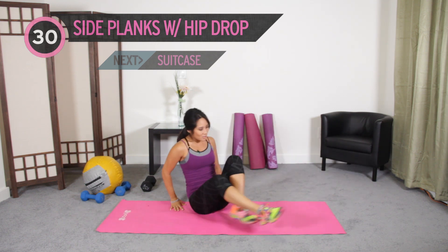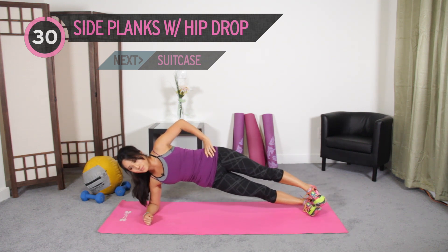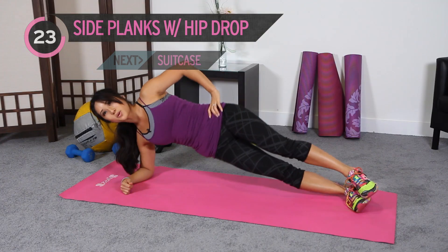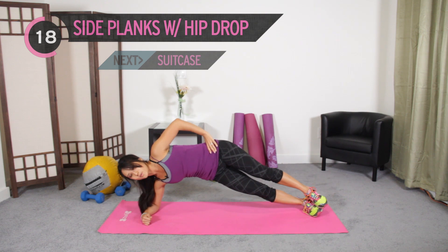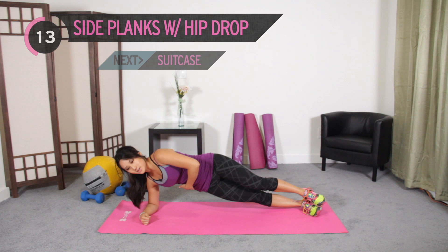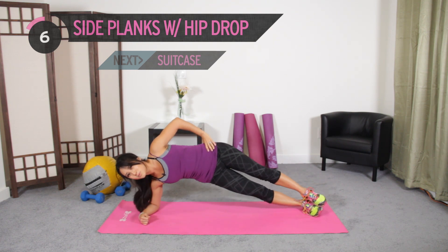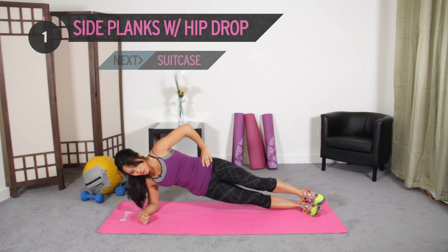Go ahead and switch to the other side — 30 seconds over here. Hips up to the ceiling, here we go. Hold that hip up, and as you bring it down, it's not going to touch the floor. Keep going. Get those obliques moving. Make sure you're giving it just as much effort on this side as you did before — otherwise you're going to have one underdeveloped oblique and one overdeveloped. One more. Boom!